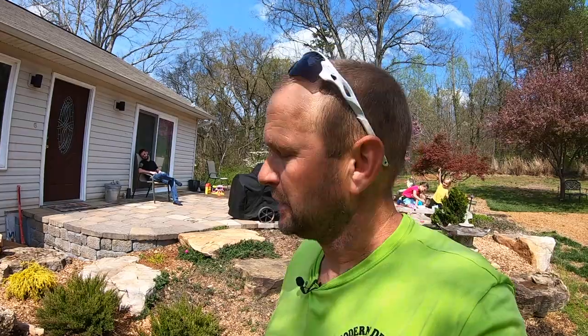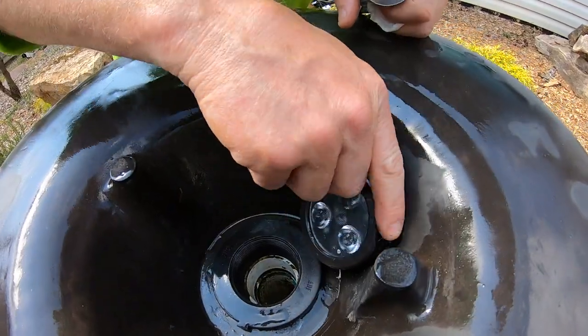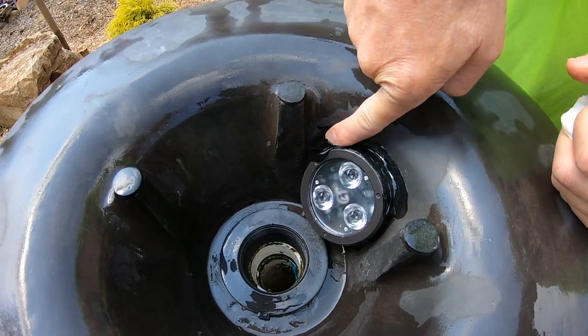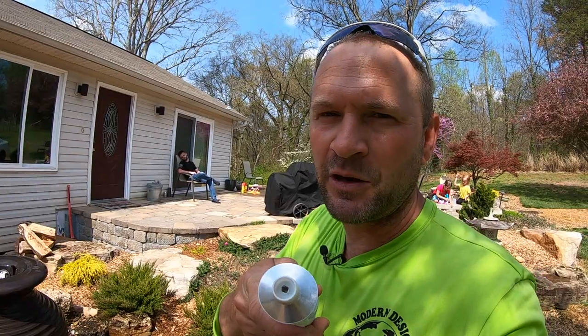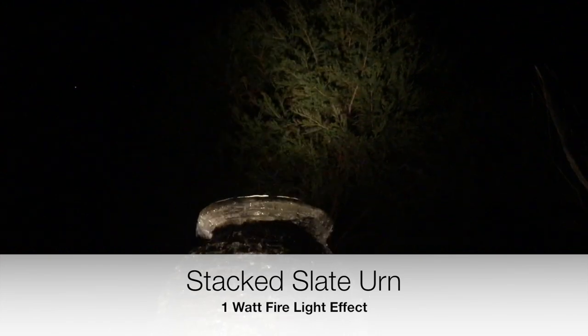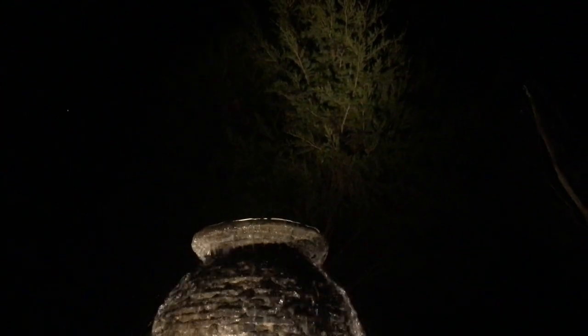I've got the thing leveled out, it's looking good, Mom gave her seal of approval. I'm going to get this light siliconed in — I have a tube of black silicone so I'll shoot that in there real quick, let it set up for about 20 minutes, and then she's ready to go. I'll get some more footage this evening when the lights come on so you can make your final decision — one-watt light versus three-watt, what's cooler to you, more subtle or more loud?